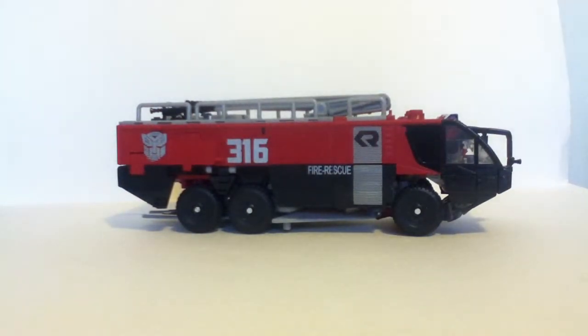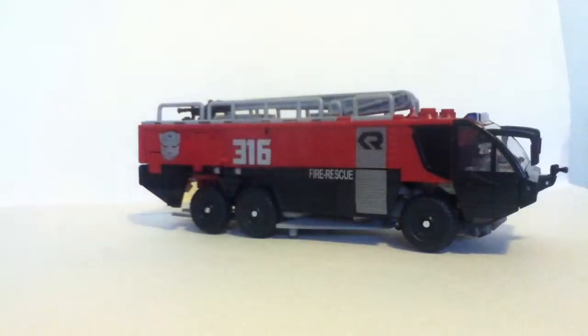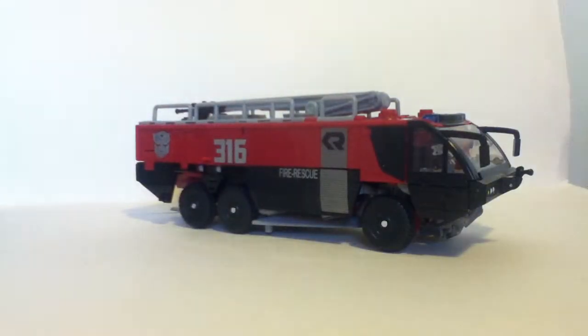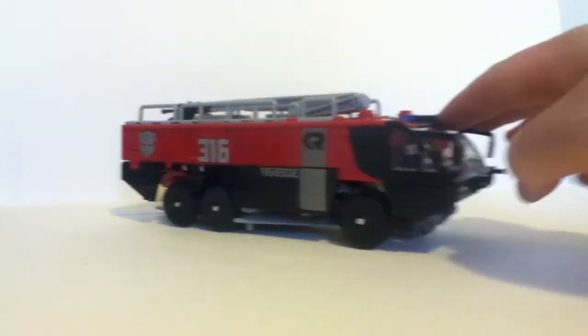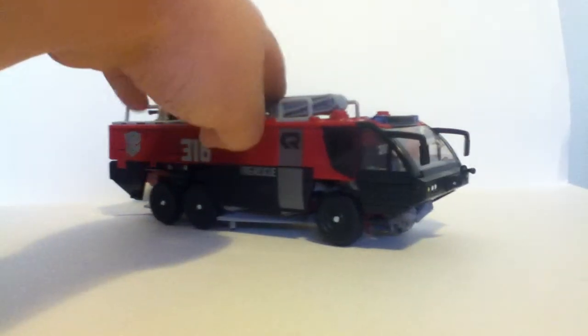We have the Rosenbauer 6x6 Panther fire truck. These things are usually seen around airports and places like that — places where there's really, really huge problems. I believe there were a couple of these at 9/11 — rest in peace to all who suffered from that. It's pretty big. He's smaller than other leader class figures, but you can definitely feel the heft in him — you can definitely tell he's a leader class figure. A lot of people say he's reminiscent of Animated Ultra Magnus, and yeah, definitely — that's a very good call.